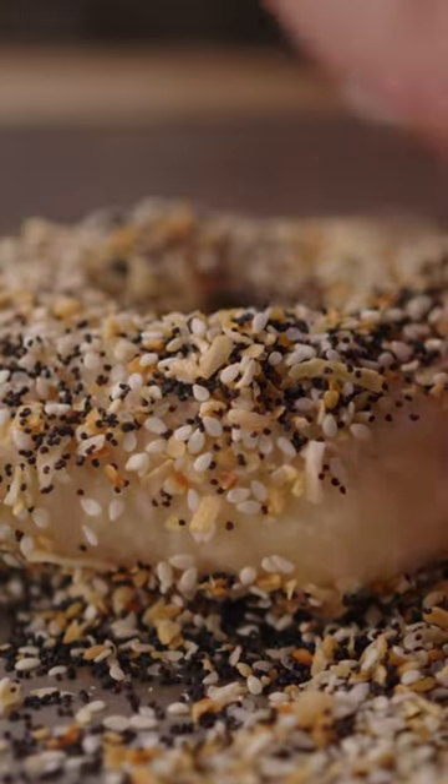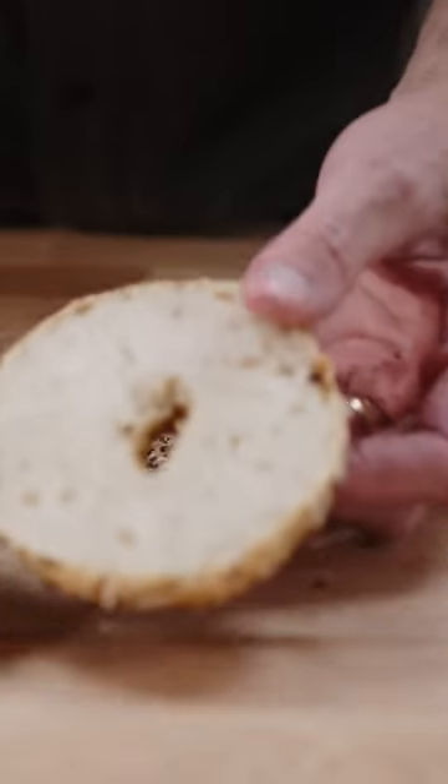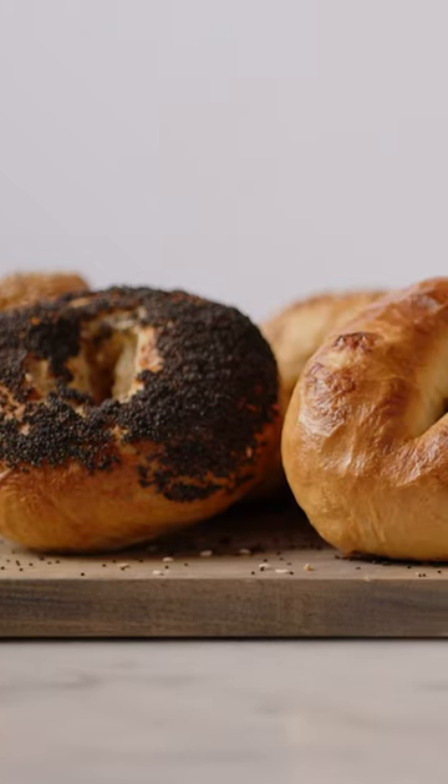Today we're making Martin's bagels. This is a recipe that I wrote for my book, and it's inspired by a bakery over in South Portland called Scratch Baking Company. I have a dear friend over there who makes some of the best bagels in the country, I think, and I modeled this method after her process to a degree.